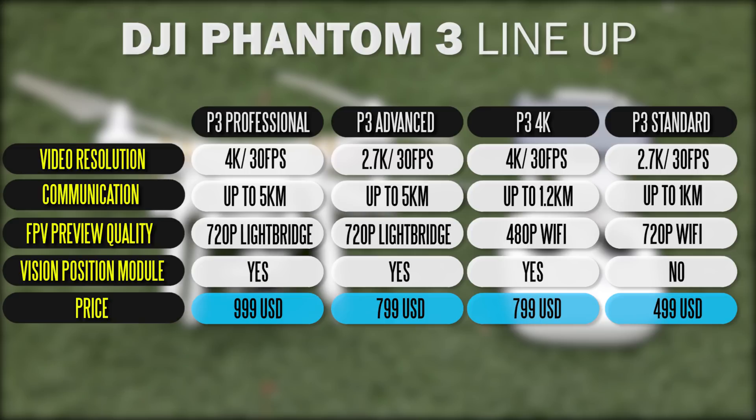On the upper end of the spectrum, with the Professional, you have everything included — 4K video, Lightbridge technology, and the vision positioning system.